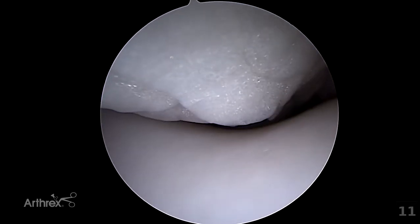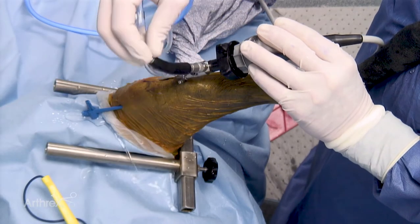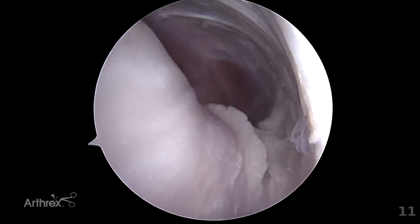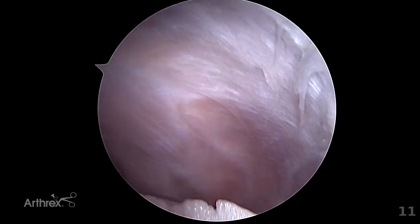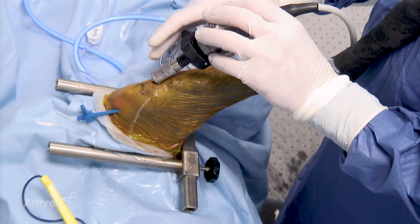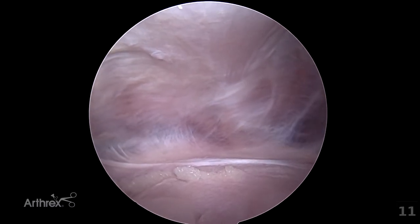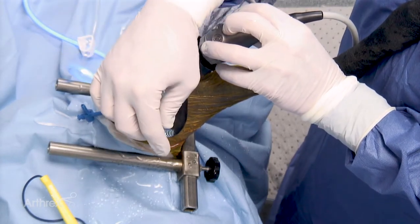To achieve access to the suprapatellar pouch it is often beneficial to move the scope into the lateral joint recess. That lateral recess can then be followed until one is in the proximal aspect of the joint. At this stage moving the scope over to a central position is needed. By stabilising the scope and moving the post one is able to look into the most proximal aspect of the joint pouch. Rotation of the post allows one to assess this area in terms of synovitis.